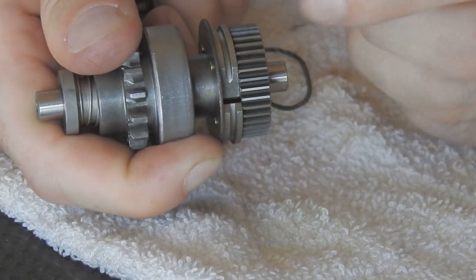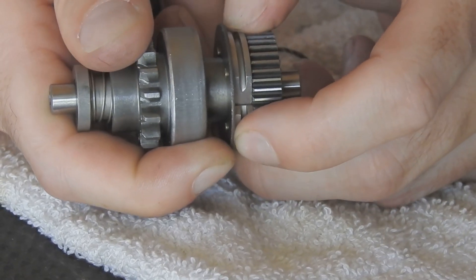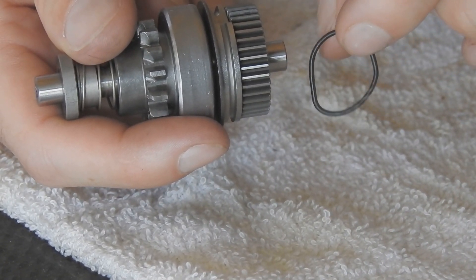You let go of the starter motor. This spins down, and these collars get pulled back into place, allowing it to drop back down. What pulls the collars back into place is the spring, which is out for demonstration purposes.